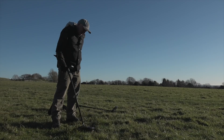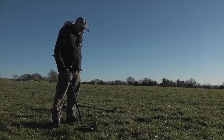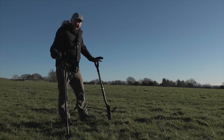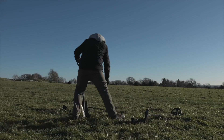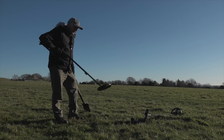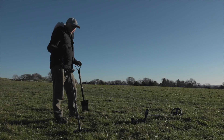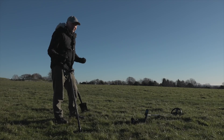Sounds pretty good, doesn't it? I'm getting no meter readings but a soft, consistent sound. Now the beauty of a fast multi-frequency machine is these halo effects no longer exist — they're eliminated at source. Let's try the same target with the Deus 2 in the general program, no adjustments made. Absolutely nothing there. So fast multi-frequency eliminates these halo effects, and therefore you can spend more time digging the real targets.